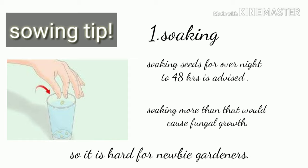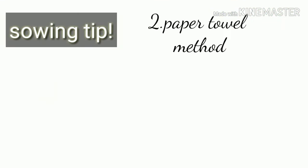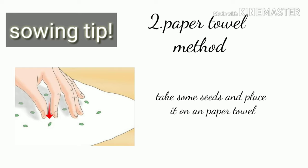The first tip is soaking seeds. Soak seeds for overnight to 48 hours — soaking more than that would cause fungal growth and make the seed die. This can be hard for new gardeners, so if you are a beginner try the second method, which is much easier.